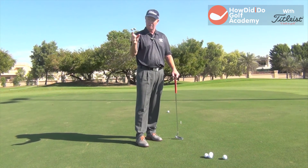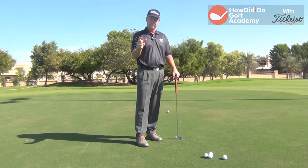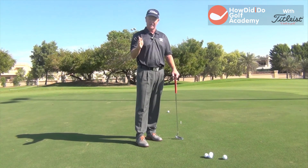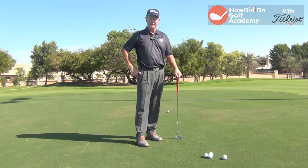Start with the tees a little wider, work them narrower, get to the point where you've got the tees really tight. You look at the guys on tour and they've got those tees just outside the width of the ball. Get putts started on the right line and you'll hole a lot more putts.